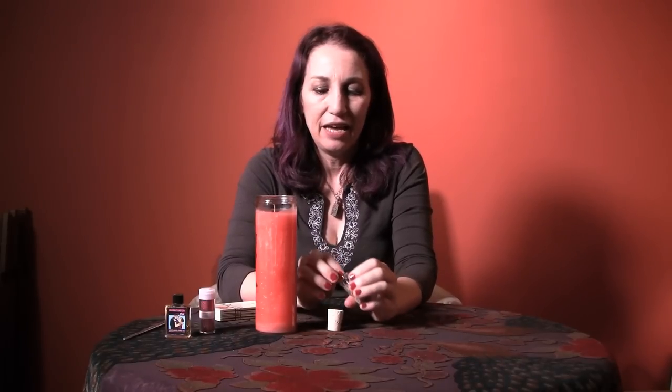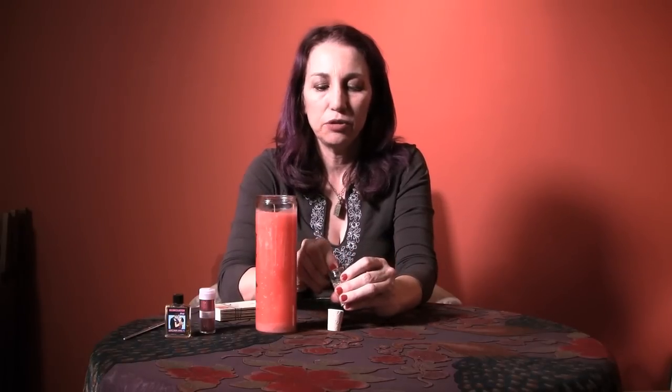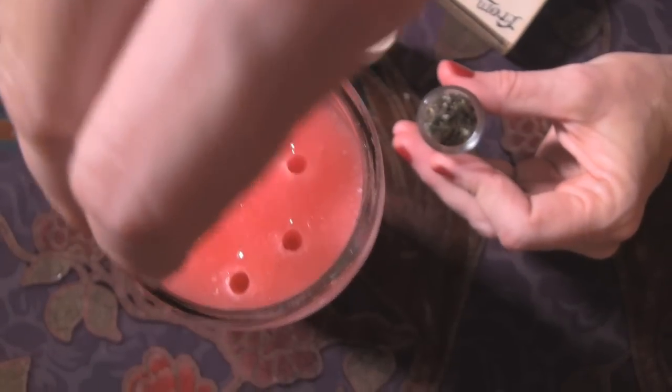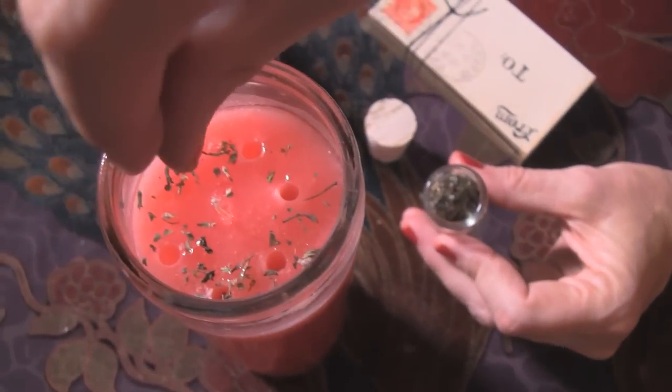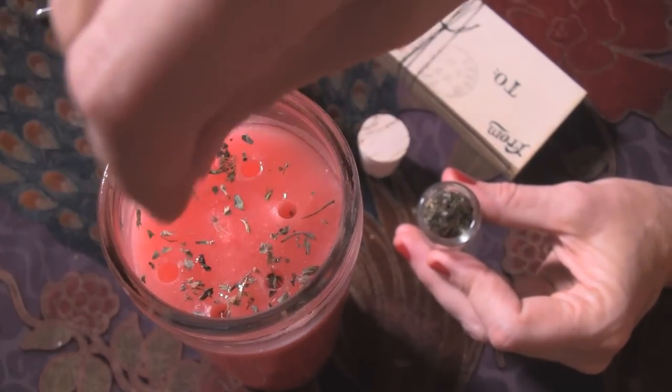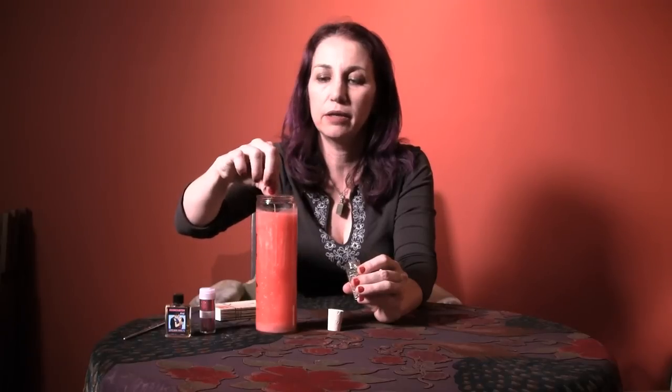Next, put some herbs that support your work on top of the candle. I create custom herb blends for special conditions, and I make one for reconciliation — made with organic herbs — which you can use to dress candles, in mojo bags, and other things. Take some of those herbs and sprinkle them in a clockwise direction around the top of the candle. You don't want to put too many, and avoid herbs that pop, crackle, or can catch fire. A little bit will be fine.